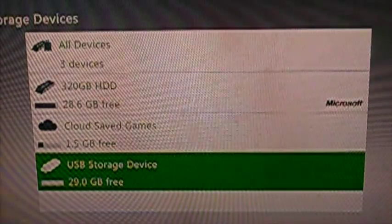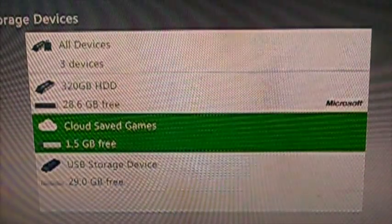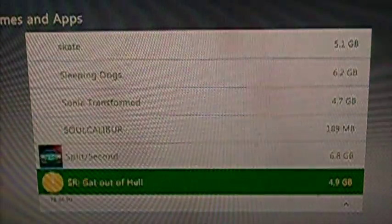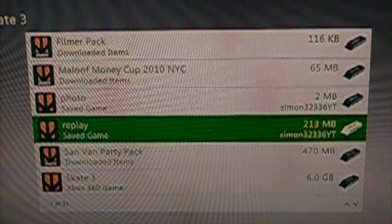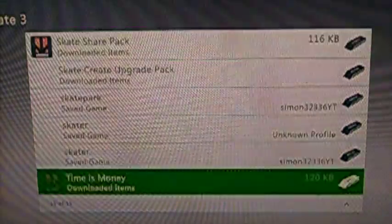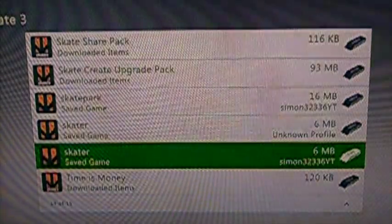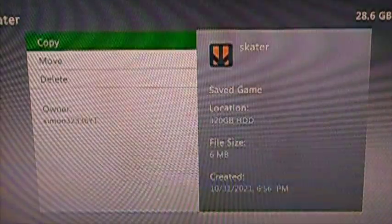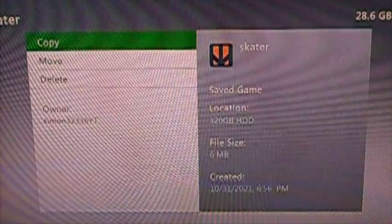You can see I got 29.0 GB. And you go to Cloud Save or Storage — I'll do Cloud Save because it makes it easier. You go up to Skate 3, then go down to the save that has your name on it. It says Skater, then Save Game, and it says my name. Press A and press Copy — or Move. Copy those two things over and you should be good to go with the editing.